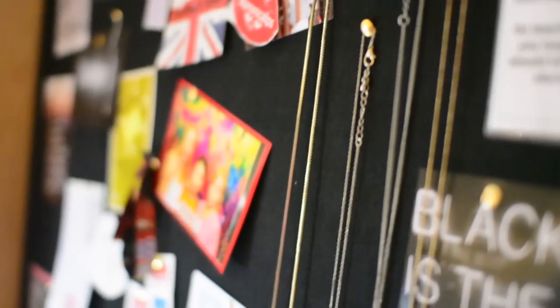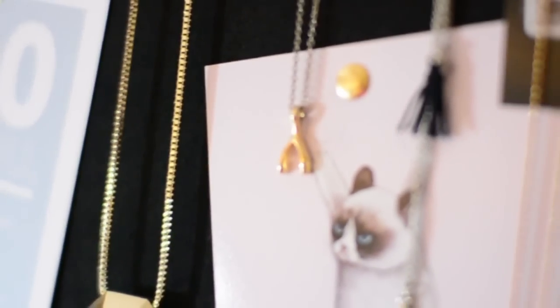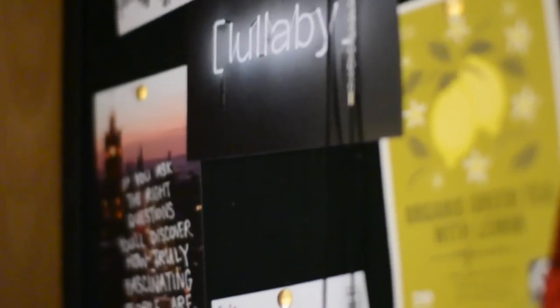I have this blackboard where I put some pictures I printed off Tumblr, and I also hung my necklaces there, which looks really unique and is also very convenient.